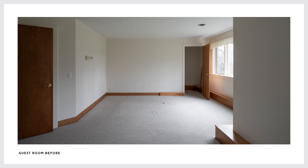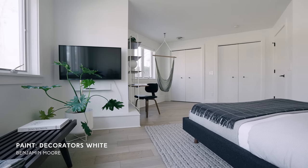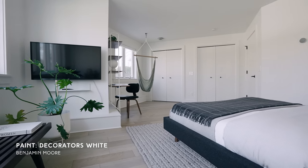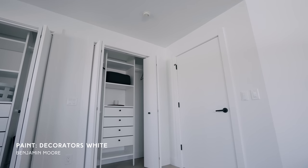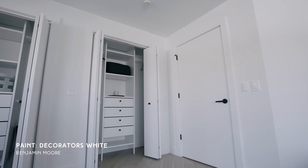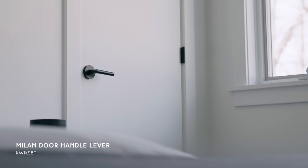When we came into the space, there was carpet on the floors, the walls were creamed, the trim was wood, and it was just feeling a little bit dated. So we painted out the doors, trim, walls, and ceiling in all the same Decorators White Regal Select matte finish. We like to use the same paint finish on the ceiling, walls, and doors just for a cohesive look. We swapped out all of the door hardware for matte black, including the levers on the door.